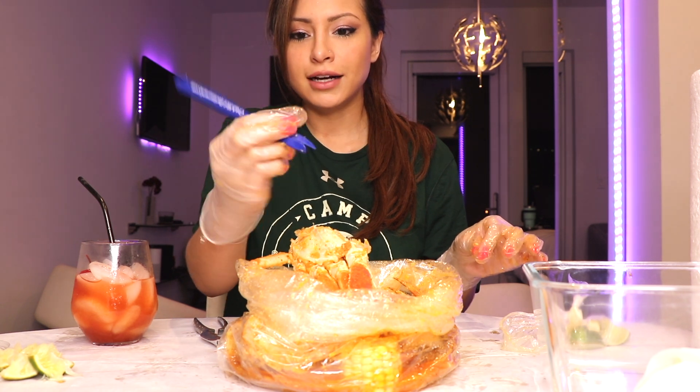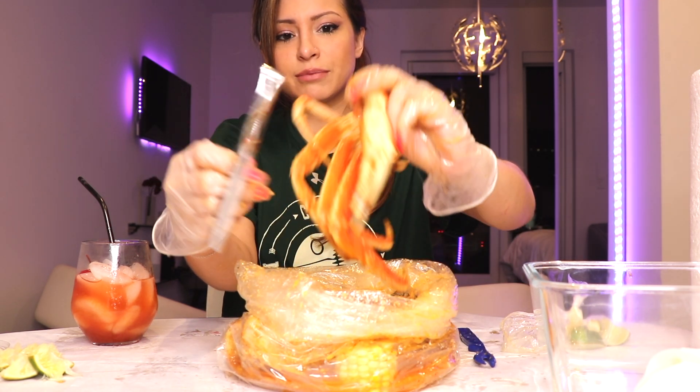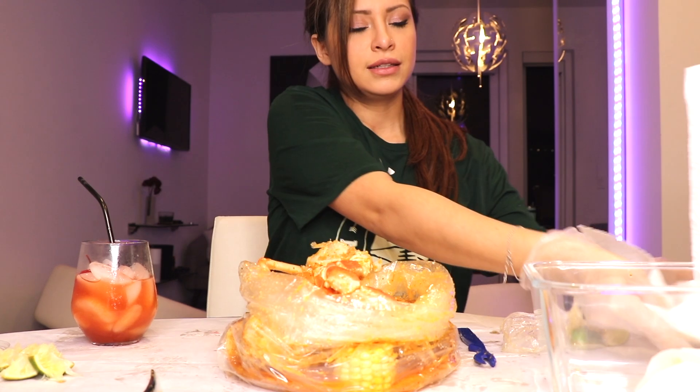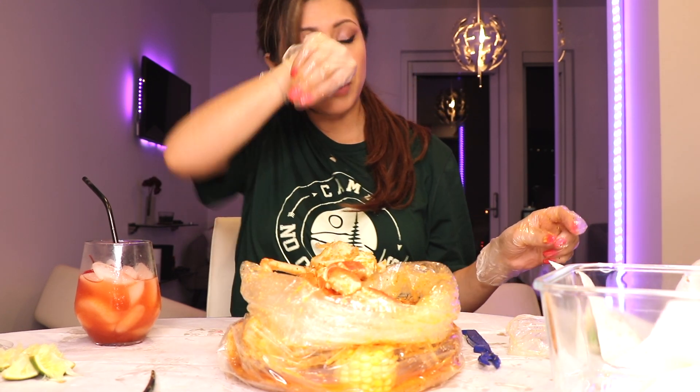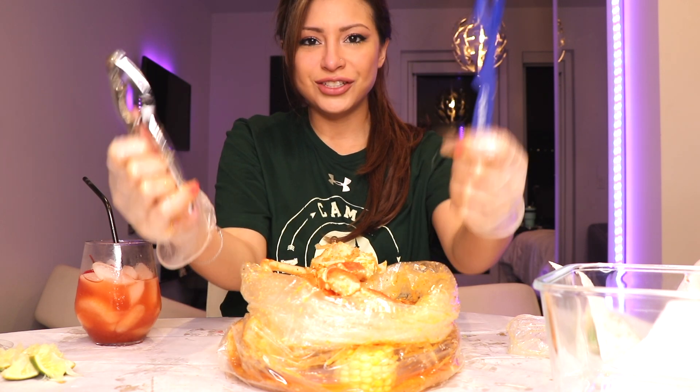I forgot my tools. This is a crab hut picker — I don't know what these are called. The bartender gave it to me because I was like, I love crabs, I go all the time but I don't have a thingy. And he was like, oh you can have this one. This one I think I ordered online. So you need one of these, and this is to crack the big guys here. This is going to get so messy — I apologize in advance. You need both of these and you'll see why.